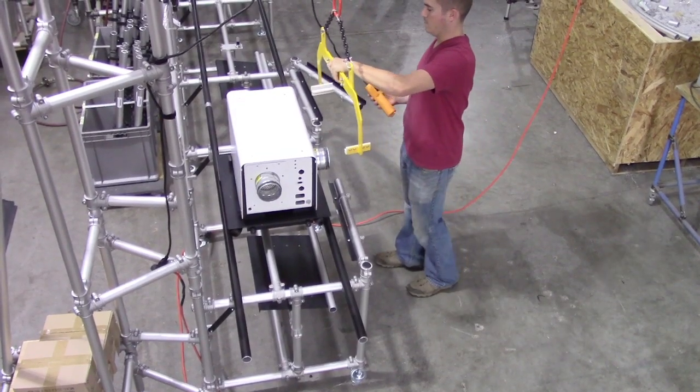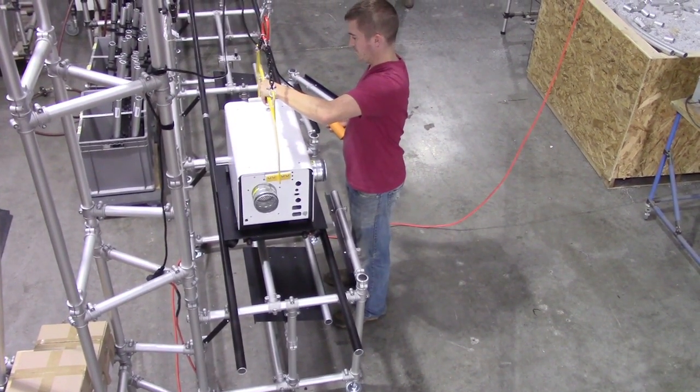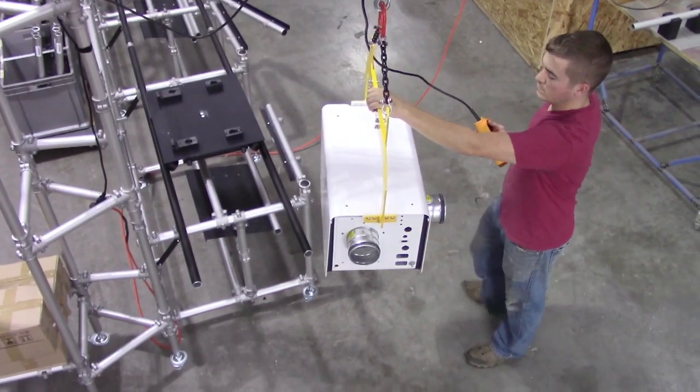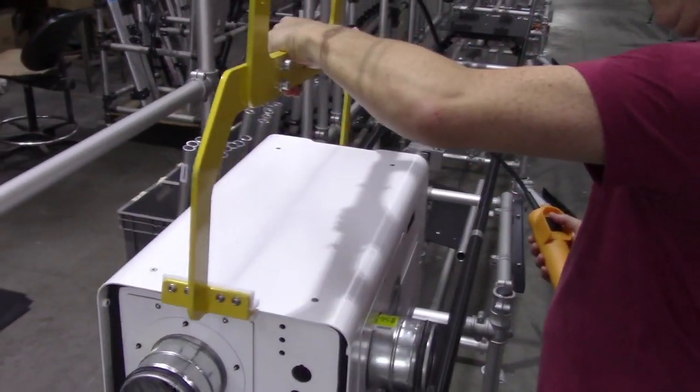The finished product was heavy enough that it would require two operators to lift and pack it. To eliminate one operator and the potential for injury, a low-cost hoist and lifting yoke was designed, built, and integrated into the cell, making the process safe and efficient.